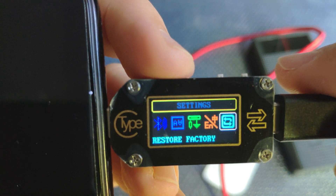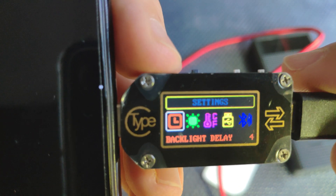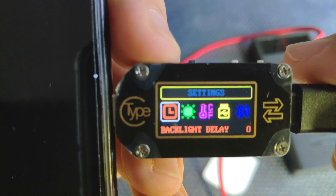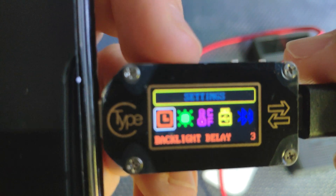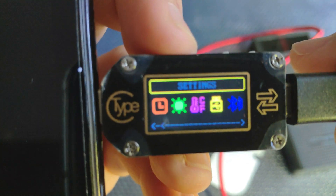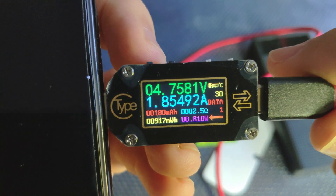You have several language options and you can restore the factory defaults. I can change settings with the other button, and pressing it for a few seconds exits the menu so I can cycle through the screens again.